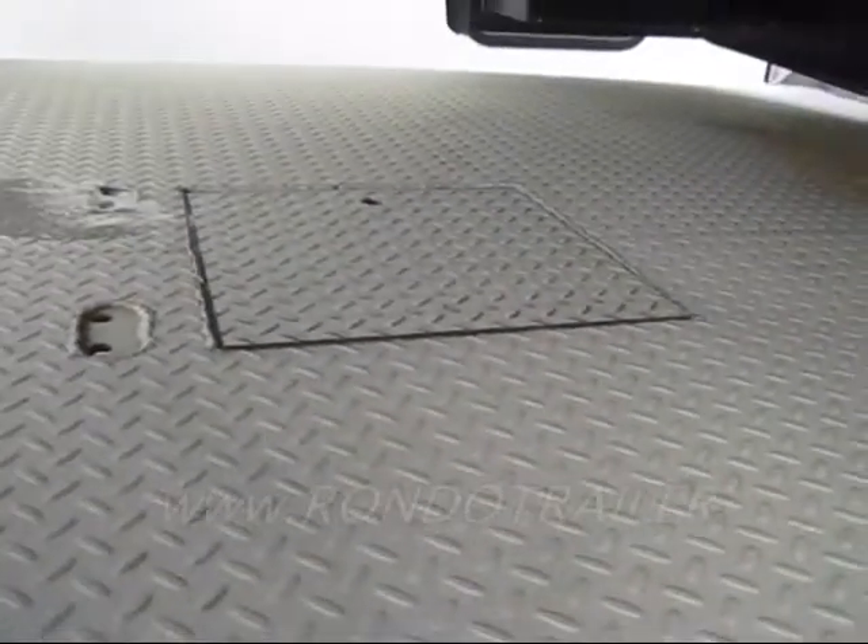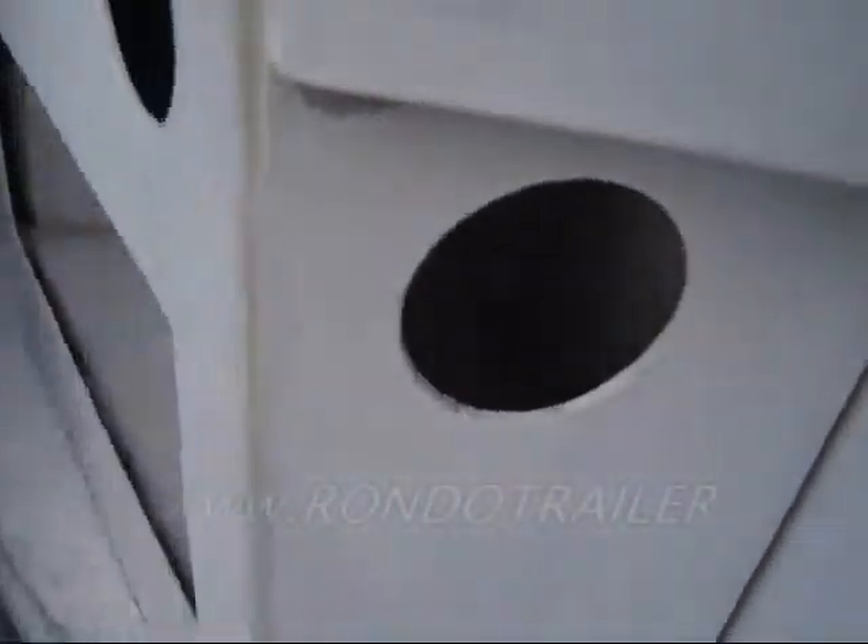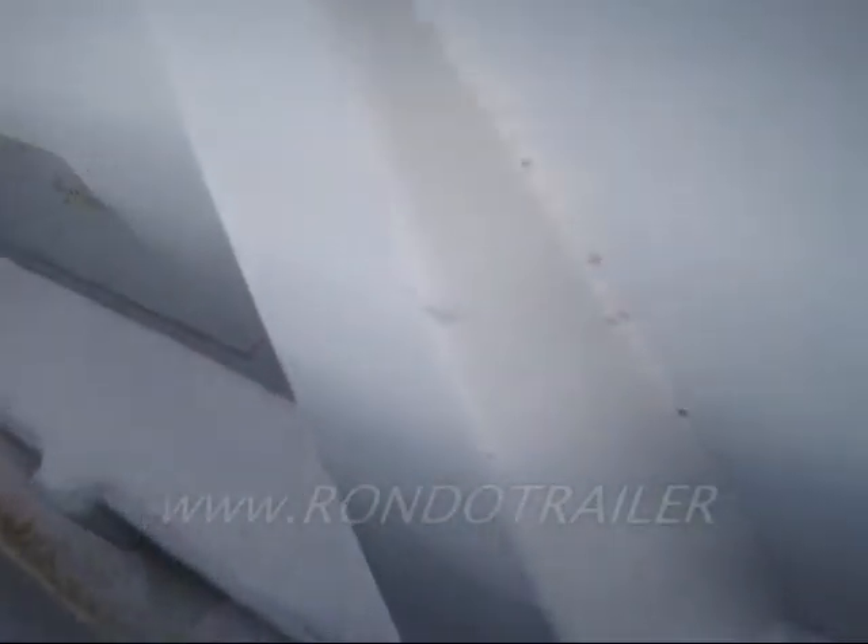They've got the fifth wheel door on there in place — that's about it. Everything else, all the light holes are cut, the receiver hitch is in there, and that's kind of what you're looking at here.